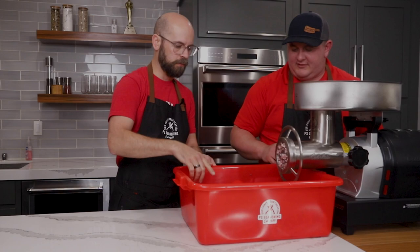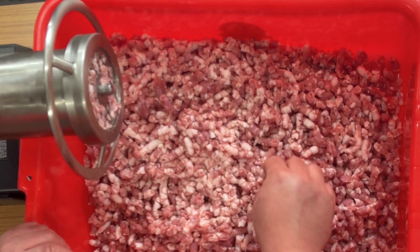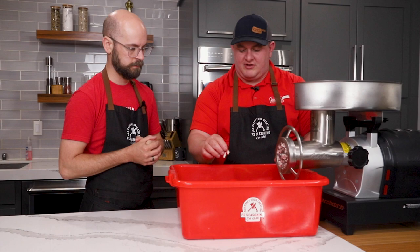We've got really good definition here between the protein and the fat, which means our meat is cold and it's grinding really well. You can see that fat and lean separation — that's really what you want in your product. So we're going to switch out the plate to a 3/16ths, which is a slightly smaller grind, and we'll go for the second grind.